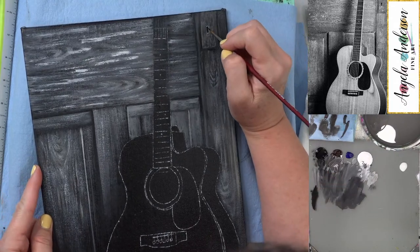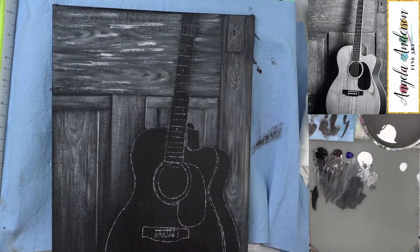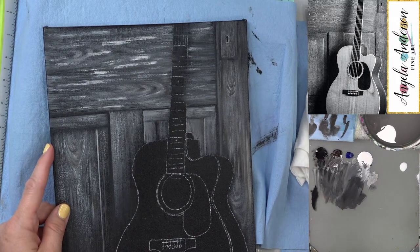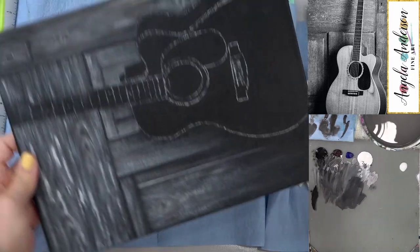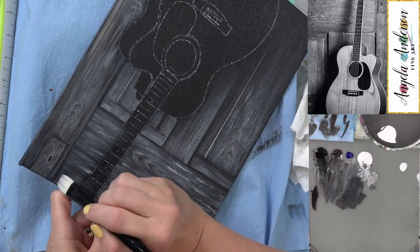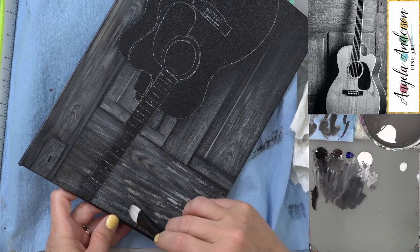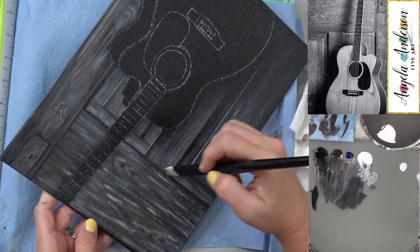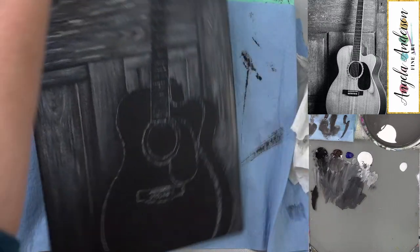So hopefully the new brush is fine and I didn't ruin my new one the first time I used it by not cleaning it right. Now I've got white on there and I'm going to go back over it with a little bit of brown wash — just a little bit of burnt umber. I'll just kind of glaze over that. Now I'm adding our shadow. I want to do that before I put my guitar in. I'm going to get my black and my glaze.